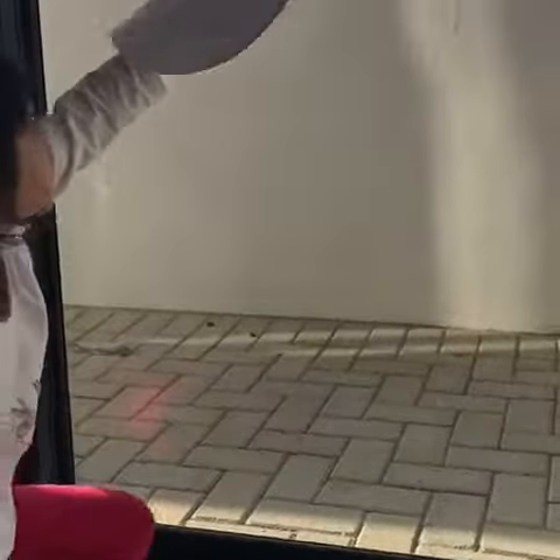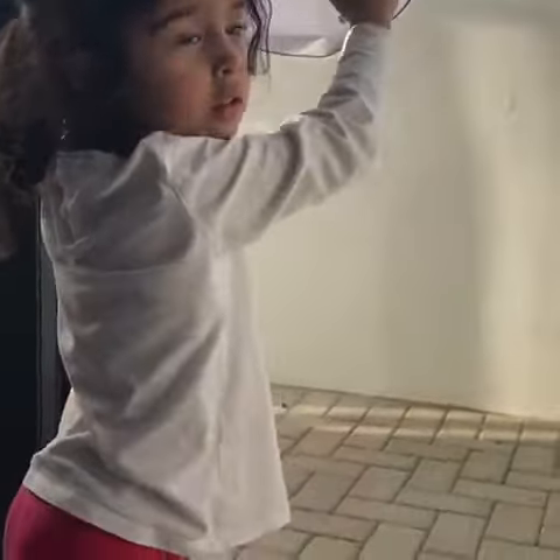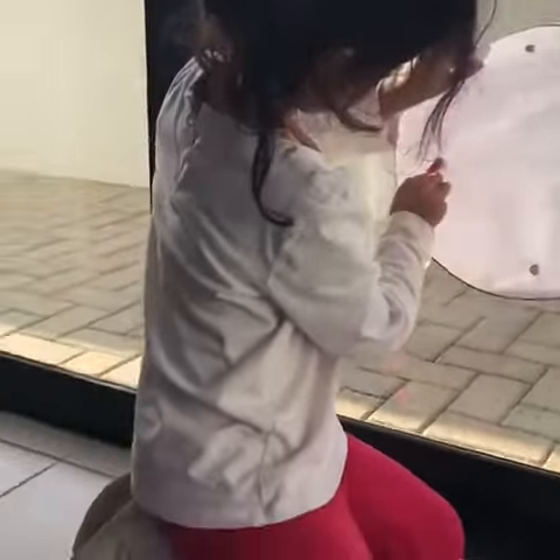Can you stick it on the window for me? That's his bottom — that's his big tummy. So that goes at the bottom of the snowman. Good job Thea! And then we are looking for the next biggest circle.